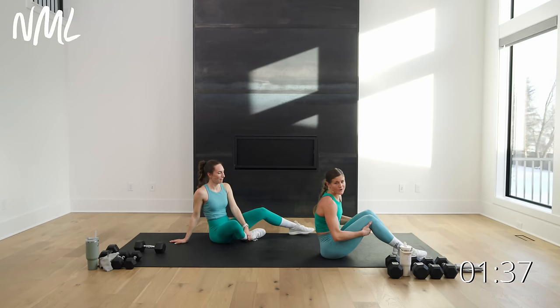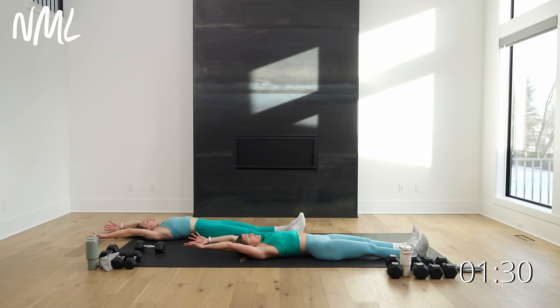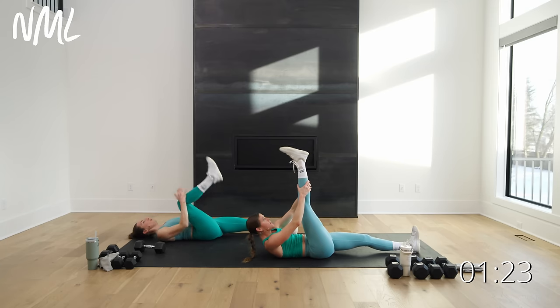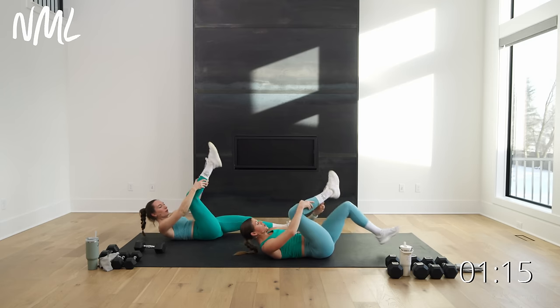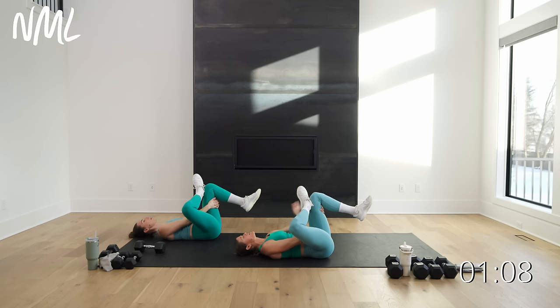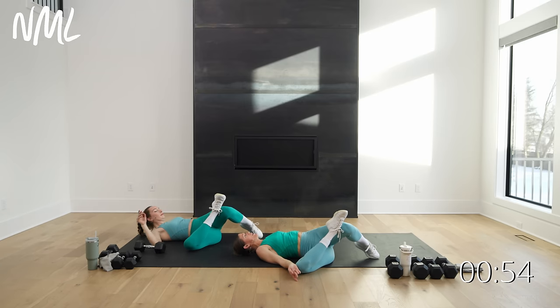We're going to stay right here and stretch it out. Nice long body stretch — arms go long, legs go long, big inhale, big open-mouth exhale. Pull one knee in towards your chest, send it long, point the toe, flex the foot. Take this ankle across your other knee, thread the needle for a nice little figure four — pushing the ankle into the knee as you pull it in, really hitting those outer glutes. Option to let this knee drop open — really good for your hips and SI joints.